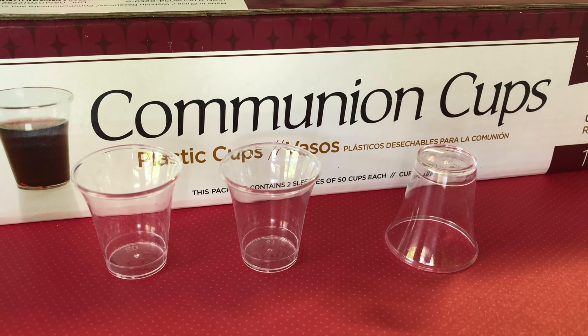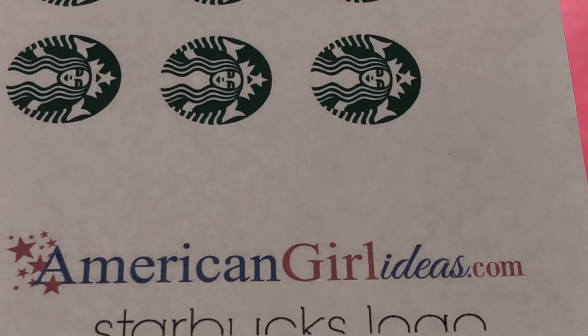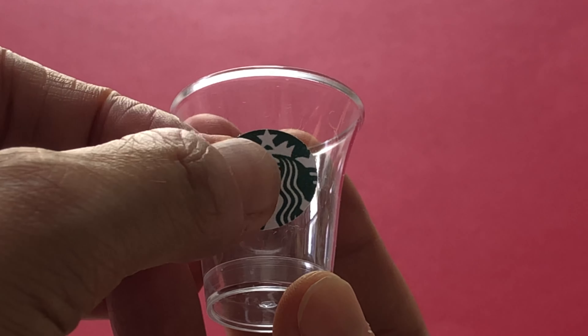For the clear drink, we are using communion cups purchased off eBay and Starbucks printables from Totally Rudy's AGI blog. Cut or punch out the iconic mermaid logo, then glue it to the front of the cup with a glue stick.